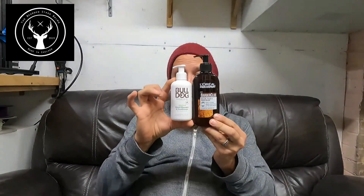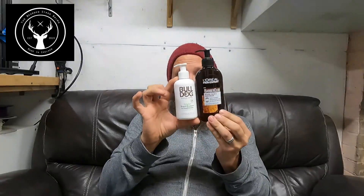They're both the same size — it doesn't look it, but this is 200ml and this is 200ml. It's just the way the bottles are shaped, so you're not paying for more volume. On the side of how much you have to use, you probably have to use twice the amount of the Bulldog compared to the L'Oreal.